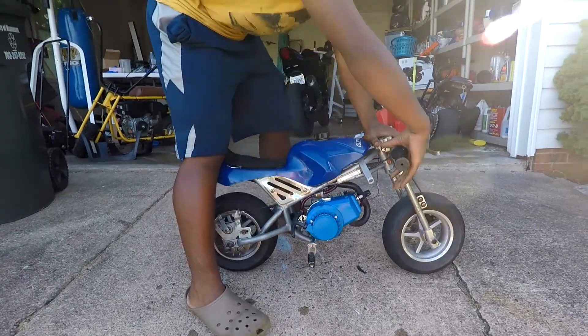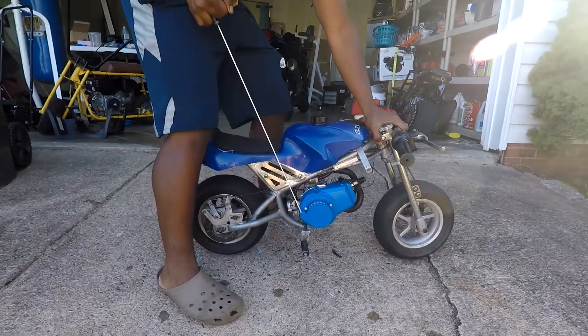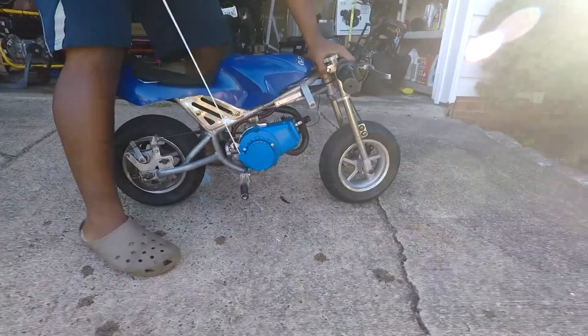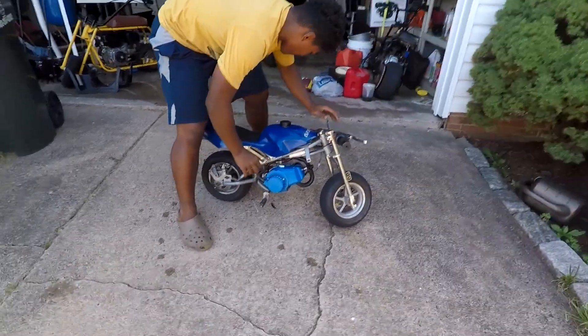So this is test one of me starting it. First off I'm gonna prime it, blip the throttle a few times, make sure it's on choke, and slowly pull the cord. I know that sounds a lot nicer — it sounds so mean!